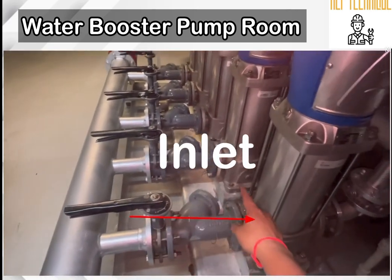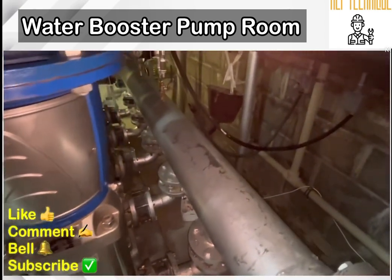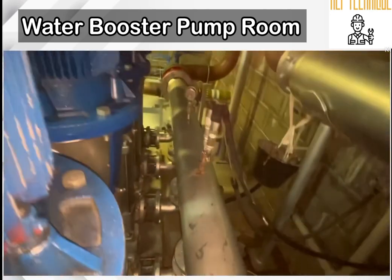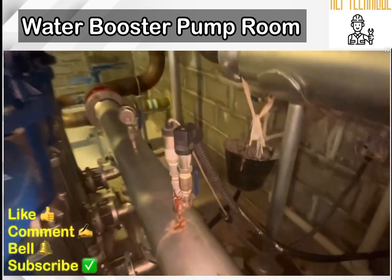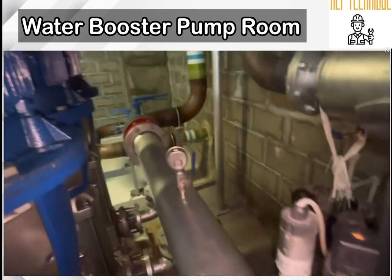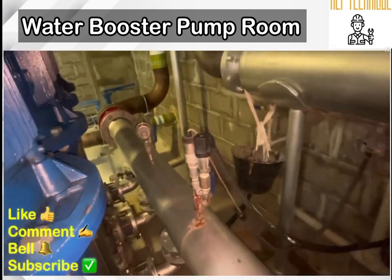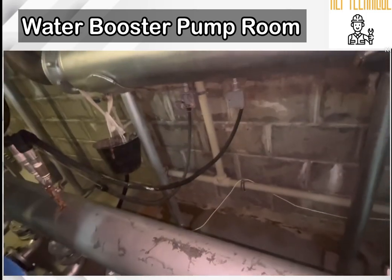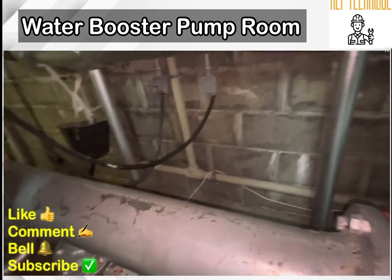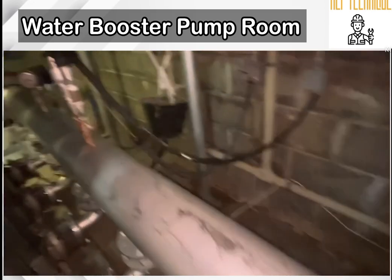This is the inlet line; the downside is the pump and the top one is the motor. This is the outlet line. You can see there are five outlets connected in a single pipe, and there is a transducer pressure switch to monitor the water pressure. We can monitor the water pressure from the BMS room — a cable is connected with the junction box which is connected with our BMS, meaning Building Management System.